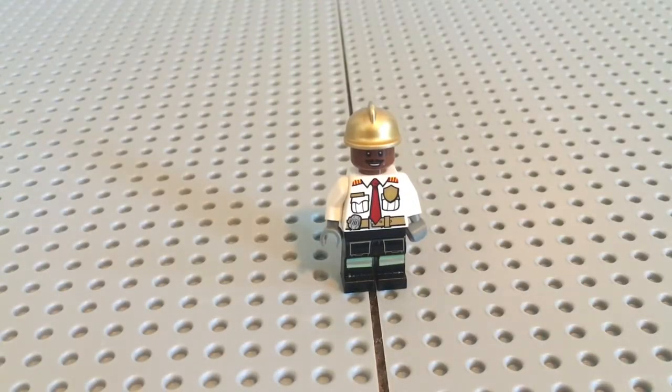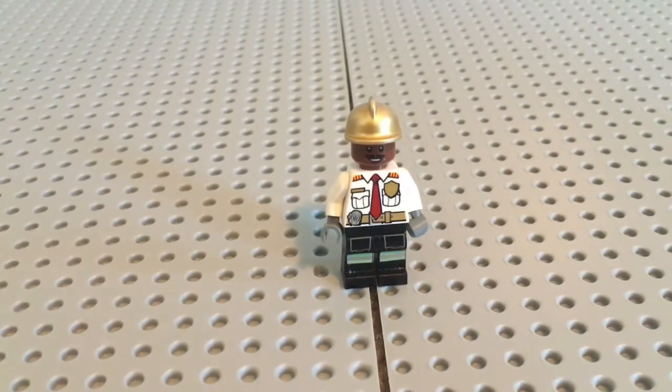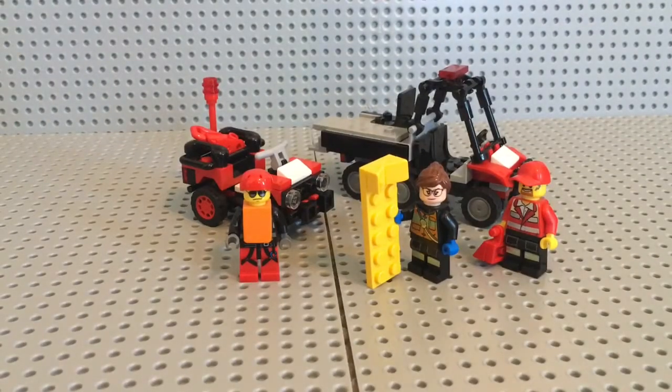What's up everyone and welcome back to the channel. Right here I have my custom Chief Bowden minifigure and today we are going to show you all the updates to the WCFD.